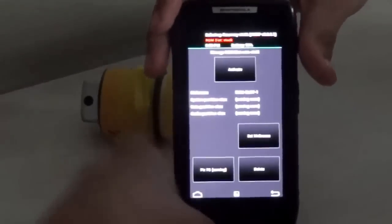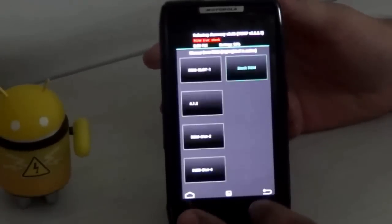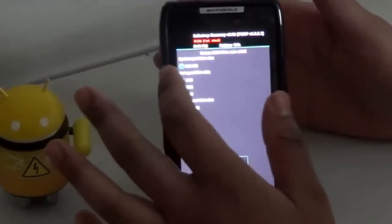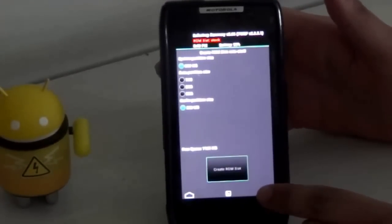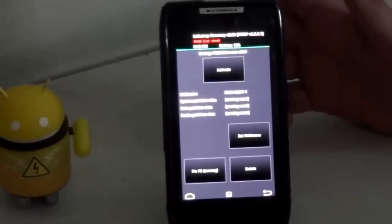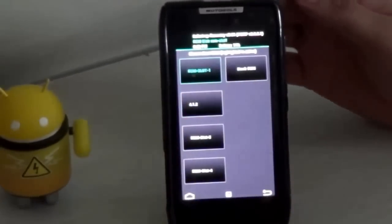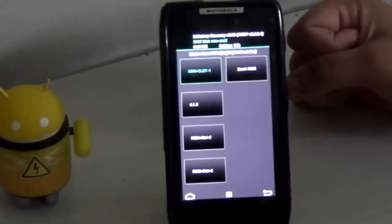Now click on boot options and go into ROM slot one. You need to create a partition first — choose how much internal space you want: 1GB, 2GB, or 3GB. I chose 2GB and created the ROM slot. Once the ROM slot is created, go into ROM slot one and click activate. Make sure you do this in ROM slot one — if you activate any other slot, the ROM won't work. Now ROM slot one is activated, meaning your phone is ready for dual boot and ready to install Android 4.2 and its Google Apps.